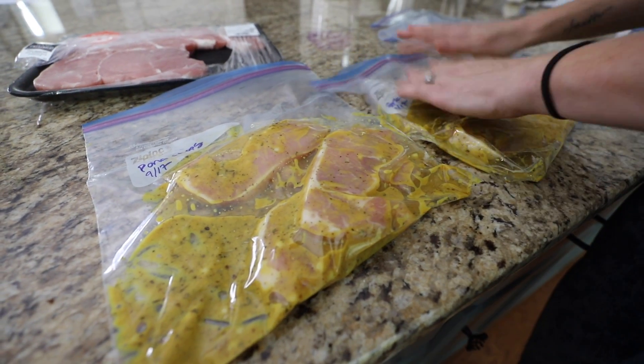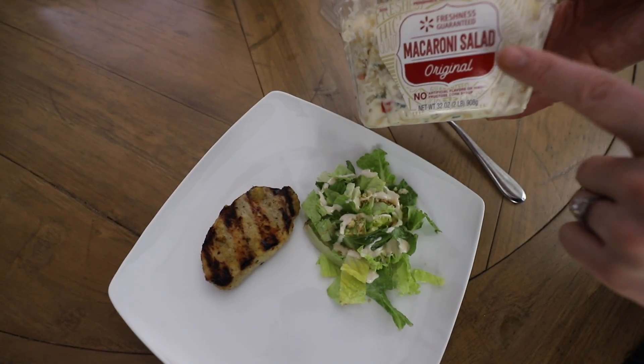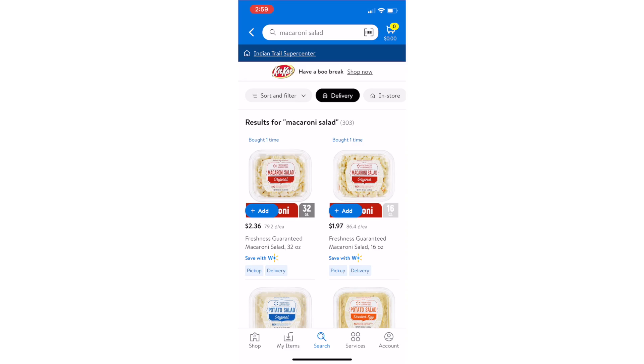Plus, it's affordable from Walmart. I love this macaroni salad that we got from the Walmart Plus delivery — they have such good sides. That's perfect for those things you pull out of the freezer.